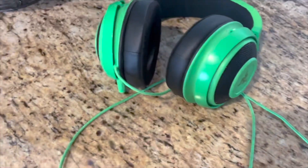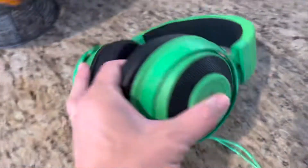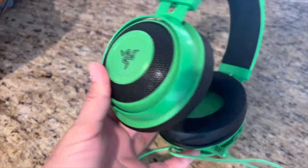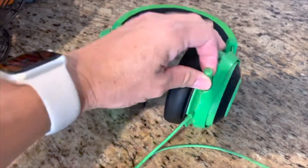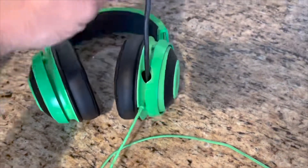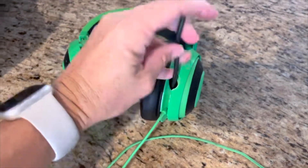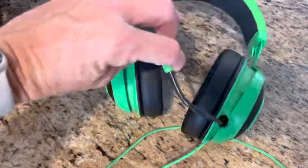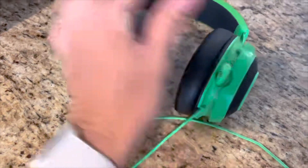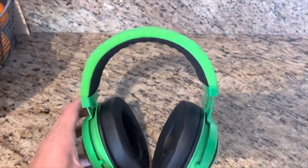The sound is incredibly clear. I've put them on before, and the sound is crystal clear. It has a microphone, and I like that. Look at that — it retracts, and it's bendable, so you can put it wherever it's most comfortable, or you can put it back in there. So I thought that was a really neat feature.